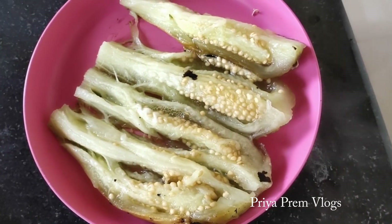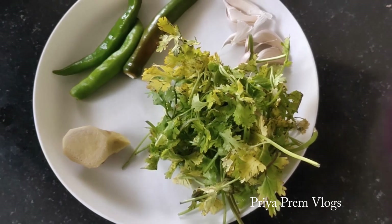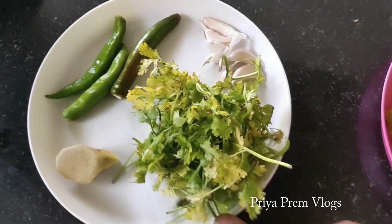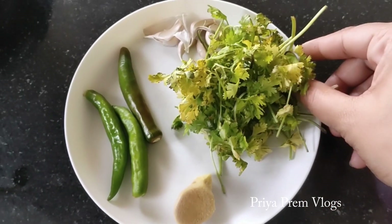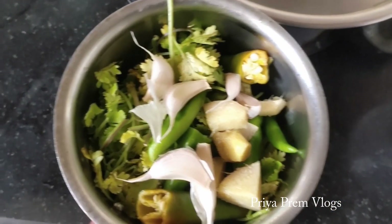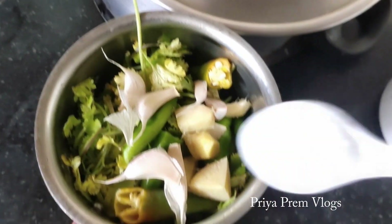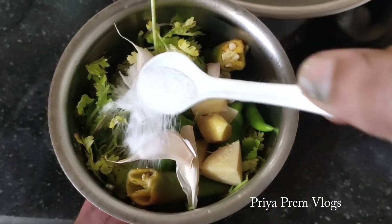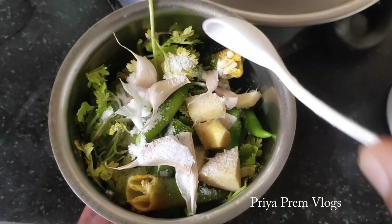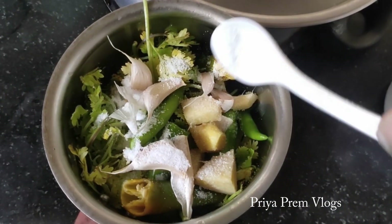Next process is, we will add a little bit of water. We will add 1 spoon of water. We will add salt in the middle of the water. We will mix it for 10 minutes.